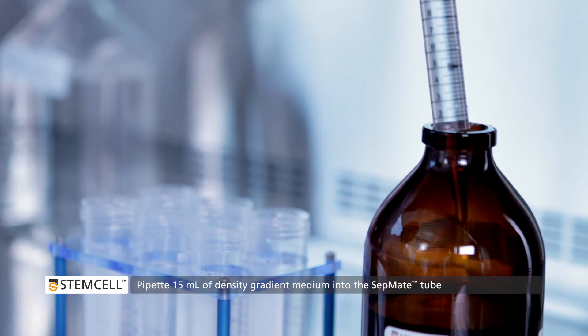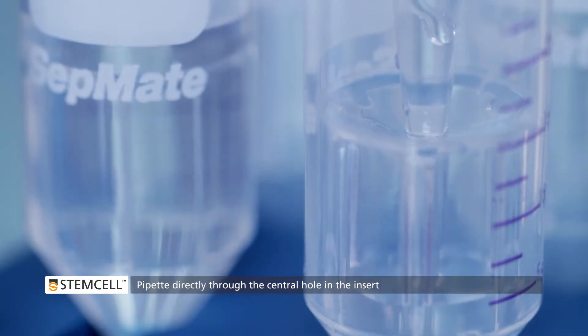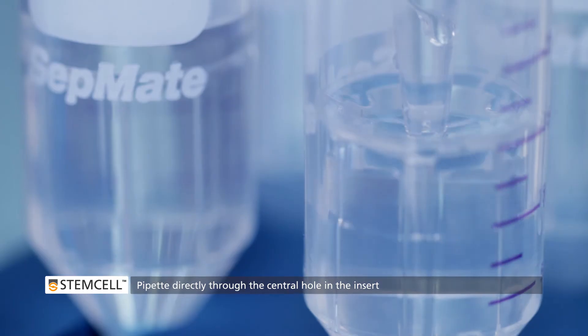Start by smoothly pipetting 15 mL of Density Gradient Medium into the SEPMATE tube through the central hole in the insert. Bubbles may be present in the medium, but this will not affect performance.